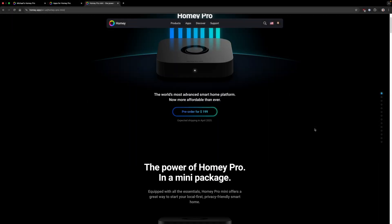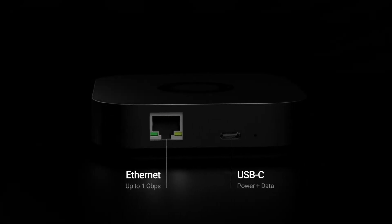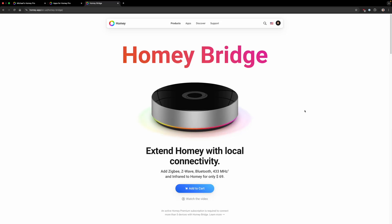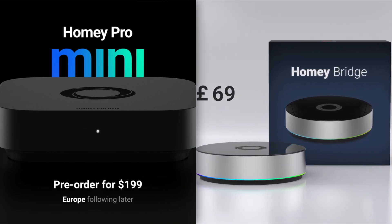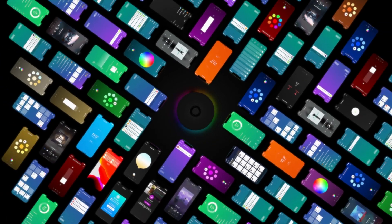If you're interested in Homey and would prefer something less expensive, another option is Homey Pro Mini. For $199 — or $200 less — you get the same core functionality as Homey Pro, but without Z-Wave, Bluetooth, infrared, or 433MHz. Homey Pro Mini does include Ethernet so no adapter is needed, and it's their latest device with shipping expected in April 2025. For the least expensive entry into Homey, there is the Homey Bridge at $69, which includes support for the same protocols as Homey Pro except for Matter and Thread. You can also use Homey Bridge to extend the coverage of a Homey Pro or Homey Pro Mini. Homey Bridge has less powerful hardware and limited features — for example, it only allows you to add up to five devices for free. I would think of Homey Bridge as more of an add-on than a standalone device.